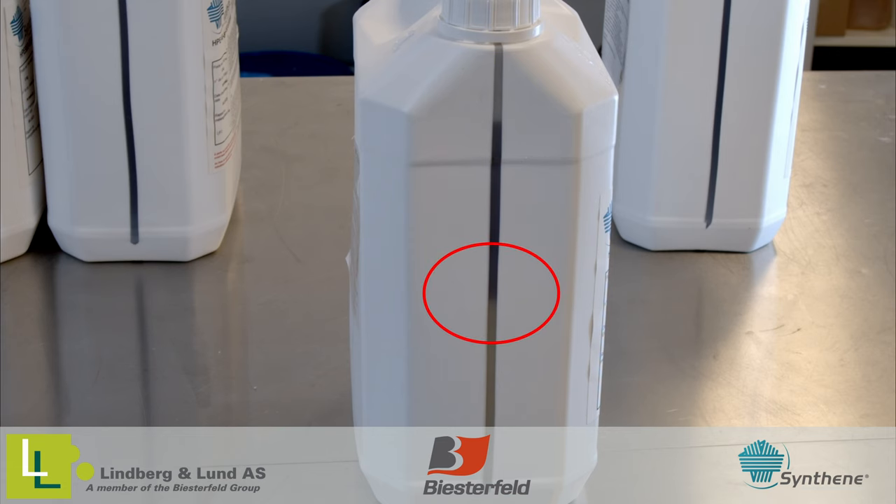Looking closely, we can see a color gradient in the material. This is a clear indication of crystallization.